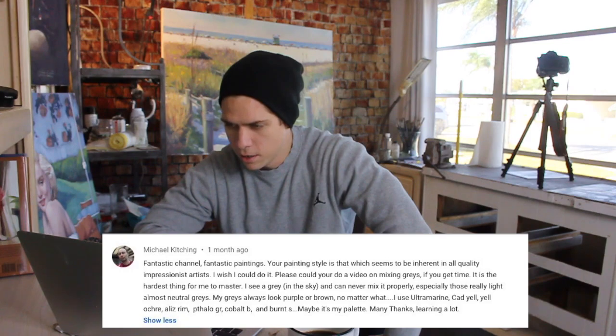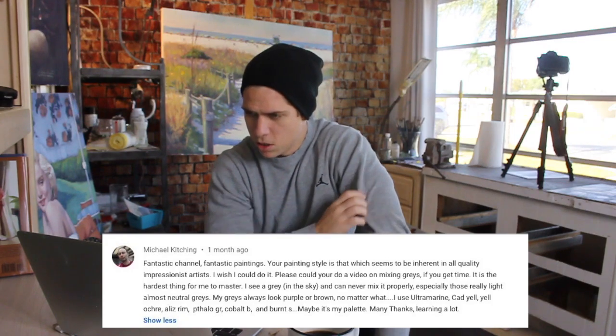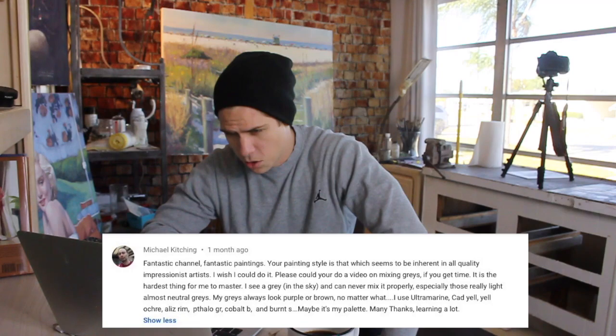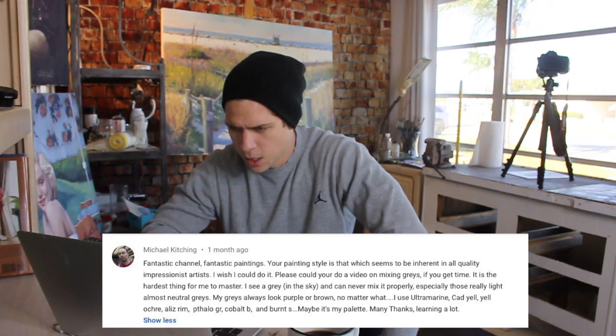On to question number three. Michael Kitchen asks: could you do a video on mixing grays? It's the hardest thing for him to master — he sees a gray in the sky and can never mix it properly, especially those really light, almost neutral grays. His grays always look purple or brown no matter what he uses. When I read this, the first thing I thought was: I don't even think in terms of gray. I don't think of gray as a color.